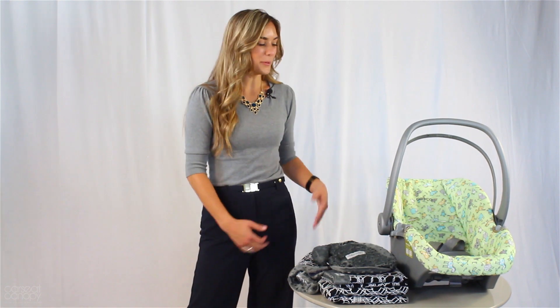Hi everyone, I'm Brittany with Car Seat Canopy, here to show you how to assemble the whole caboodle.